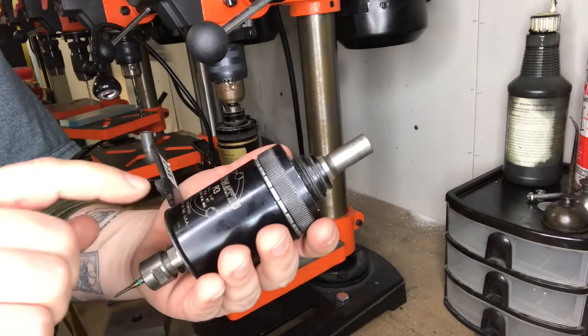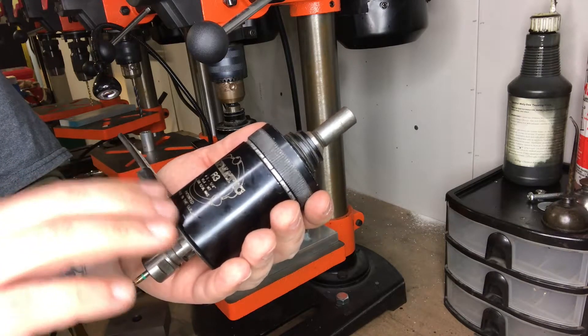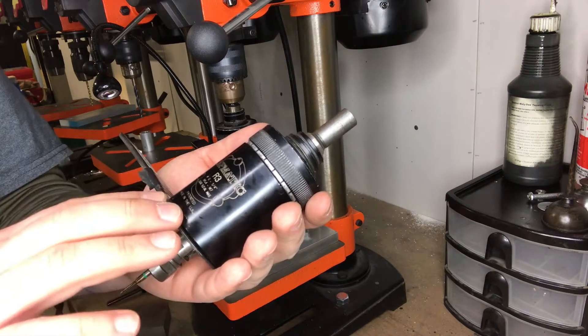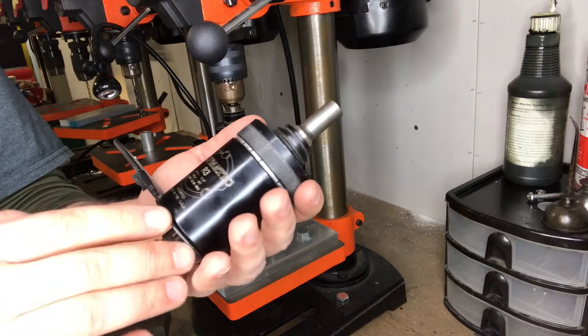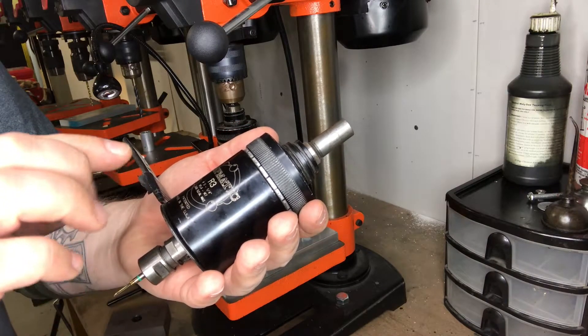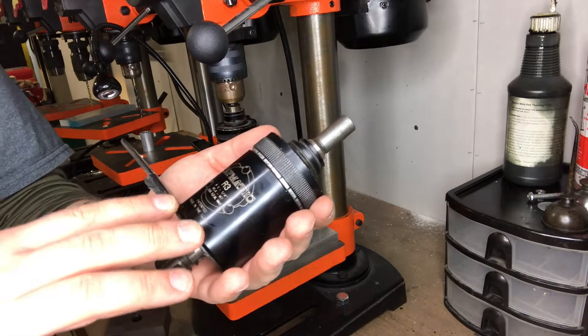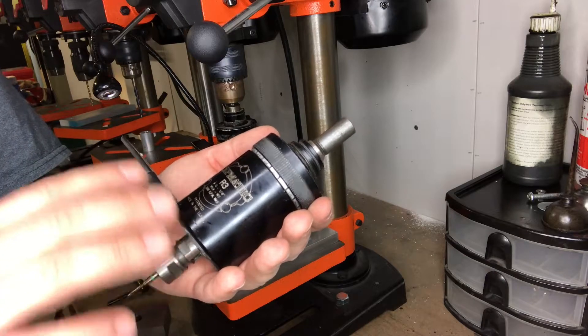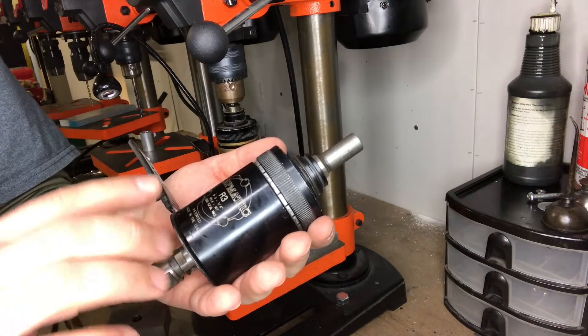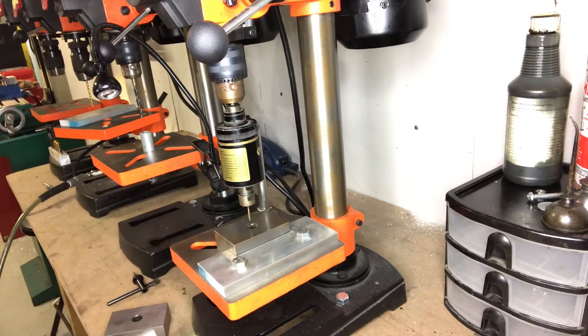Another thing: the max RPM on these is about 2000. I've seen guys run them slow, but I called Tapmatic and they said you want to run these things as fast as you can so the clutches work correctly. If you're running it slow thinking that's better, it's not.